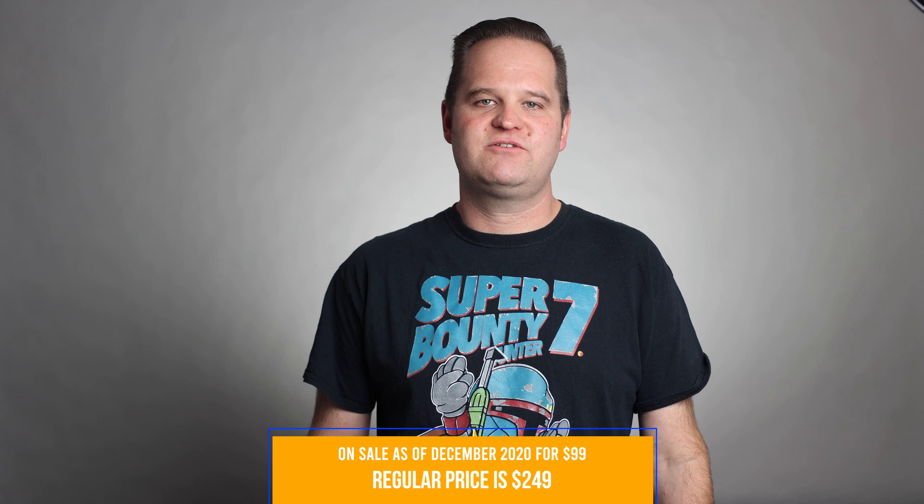It is currently on sale for $99, where the original price was $249. I'll leave an unaffiliated link in the description below on where you can purchase it and find out more. Let us know if you have a favorite bag you like to take on your photo shoots. Until next time.